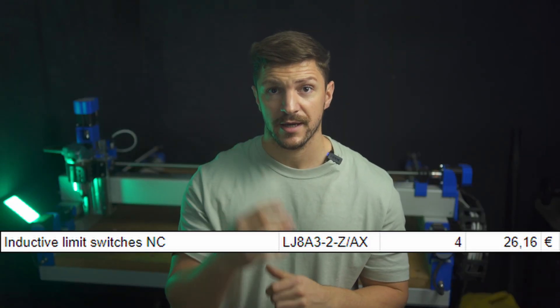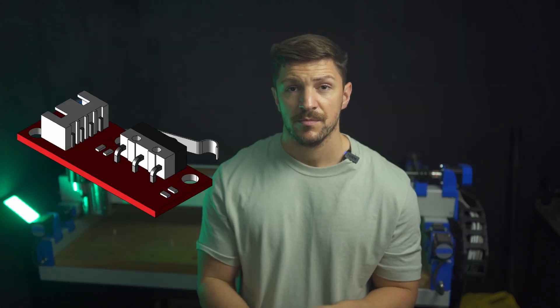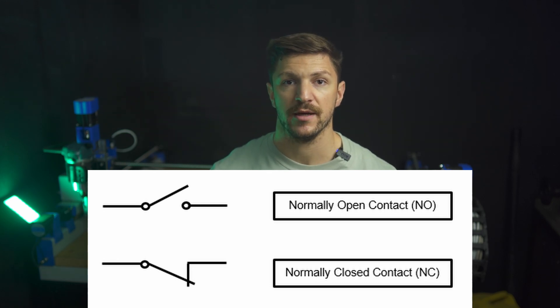I paid 26 euros for four 8mm NC inductive limit switches. Regular mechanical end stops are also an option, but you really want to stick to normally closed end stops, so when a cable breaks or a connection is lost the machine isn't crashing. With normally open end stops you have no way of detecting a cable break.